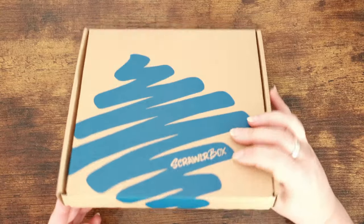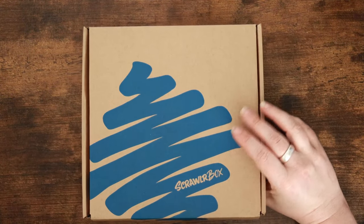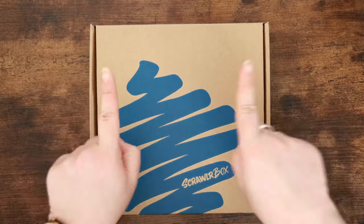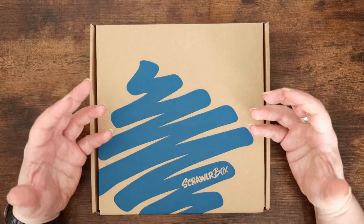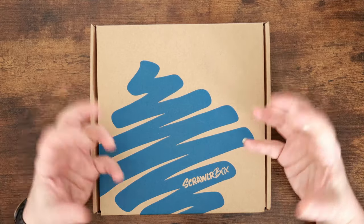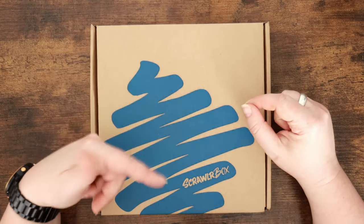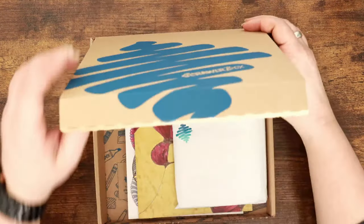Okay, so the March Scrawlrbox is a UK monthly art subscription box. We get a selection of surprise supplies that are supposed to work together, and we can use inspiration from the magazine to create something to the prompt, which also comes in the box. These boxes are great if you're just starting out with art. If you're a bit more experienced like me, I tend to find the value comes in the form of the magazine content, the featured artist for inspiration, and the prompt — because sometimes it's good to get your creative engine revving up again.